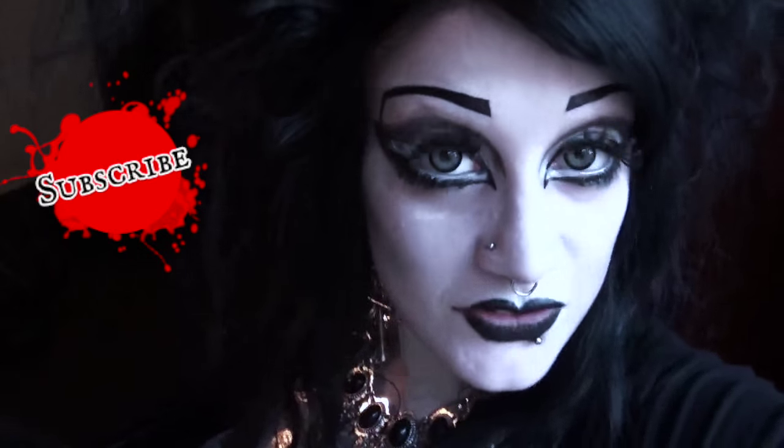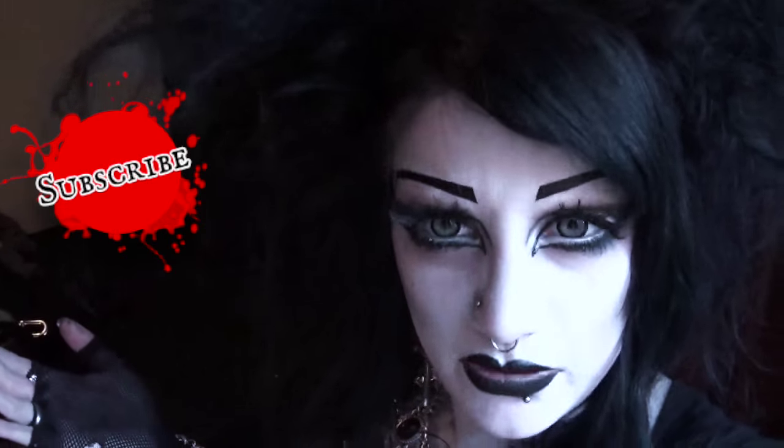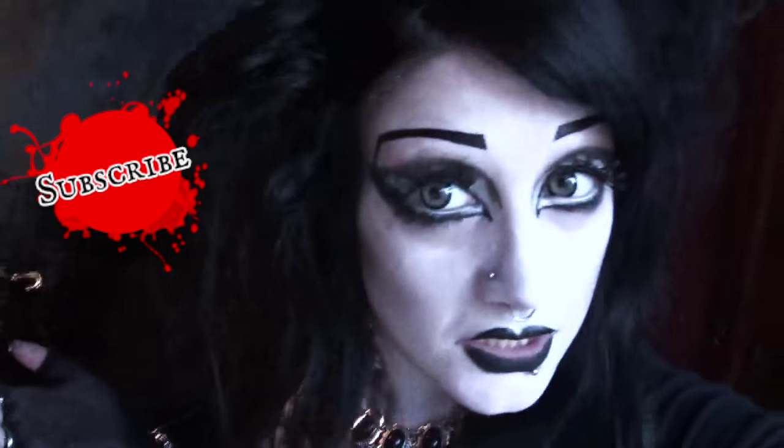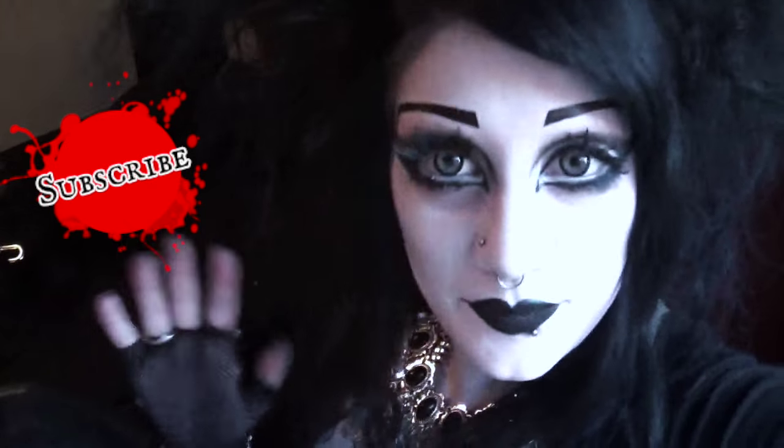So thank you very much for watching. I hope you've enjoyed this video and found it useful. Please subscribe to my channel if you have yet to do so and become one of us. Thanks very much for watching — take care of yourselves, be nice to each other and I'll see you next time. Bye!